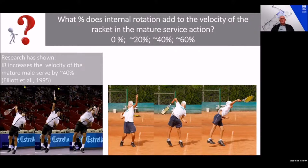You can see that the 15-year-old boy also has the correct service action for his age, and he would probably at 15 be starting to get about 40 percent of his racket velocity at impact from internal rotation.